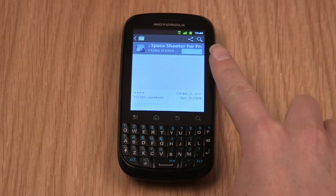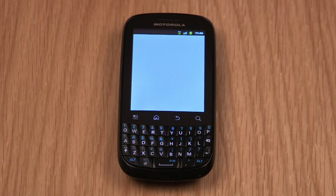To browse the internet on this phone, tap the Browser icon on your home screen. To load another page, just scroll to the top of the page and type the new web address into the text box.